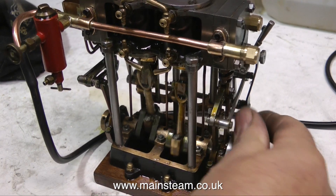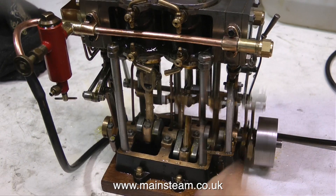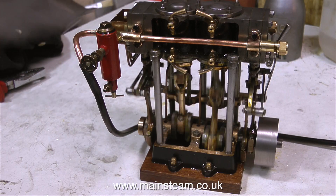Here, I'm turning the engine by hand to clear the initial condensate, and then off it goes. And that's about it from me — I'm not going to talk all over this demonstration, I'll just let you watch what happens.